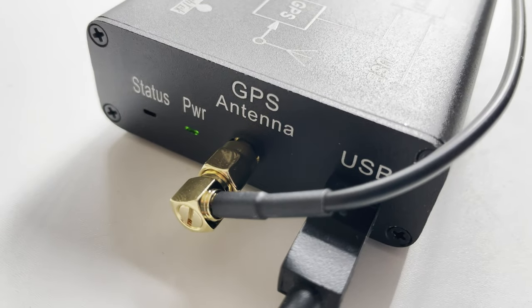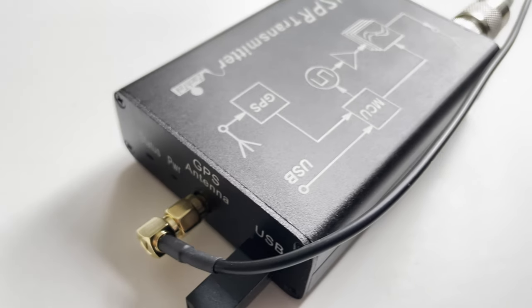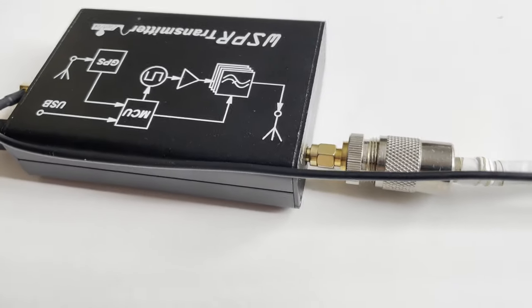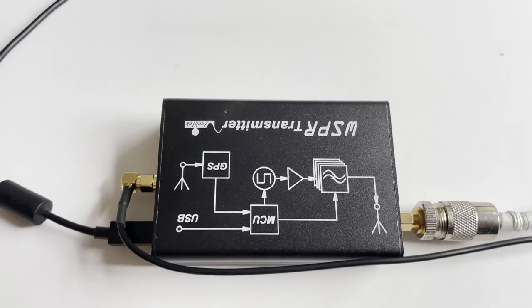Here we have the connections in place. The GPS antenna is attached and placed outside, and we have the USB cable plugged into my computer. At the other end we see the antenna connection which is currently plugged into my multiband cobweb antenna. So let's take a look at the software to see how easy it is to configure.